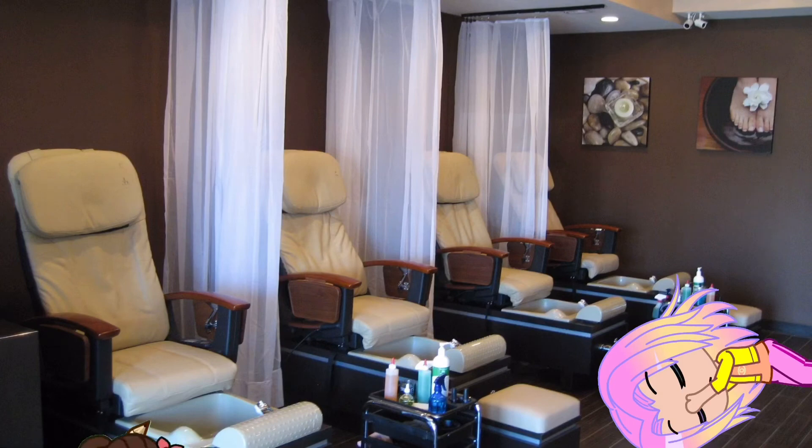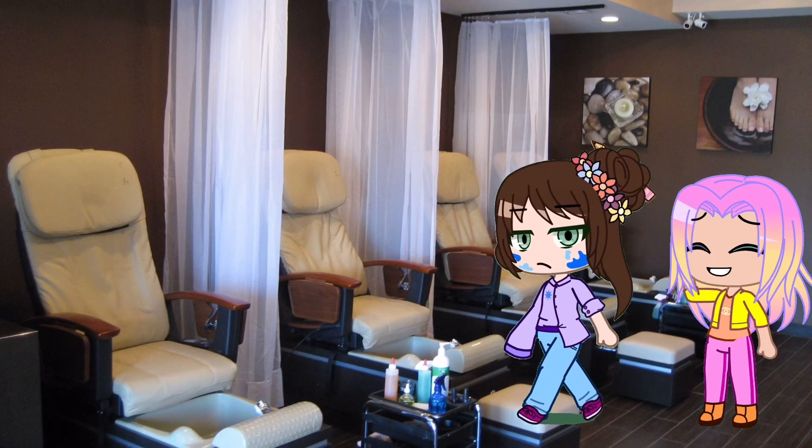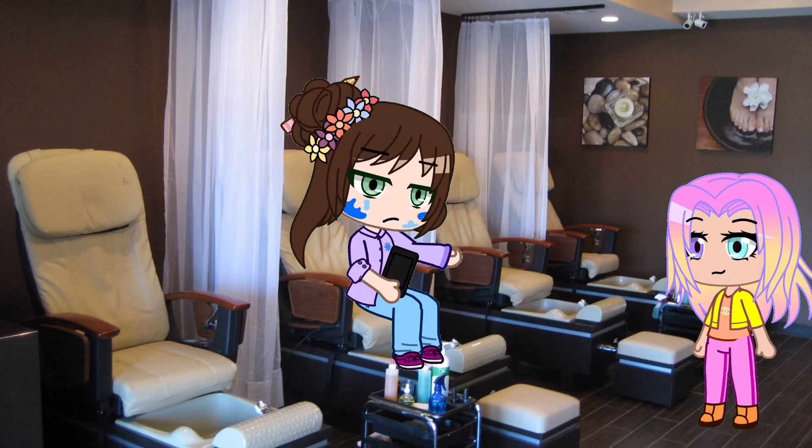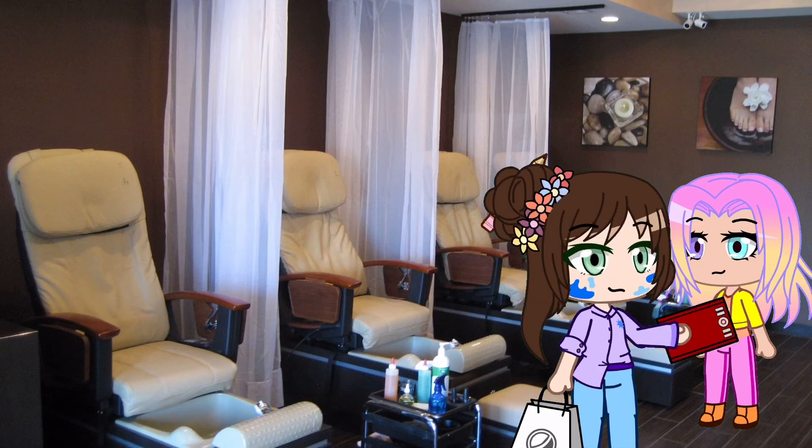The nail salon is not very busy today. Oh, here comes a customer — it's Instagram art celebrity Leona Devins. She says: I need some cool artsy nails, and make it quick. I know just what to do: get an acrylic nail and paint an artwork on the nail. Wow, these are so detailed! Here's my credit card.